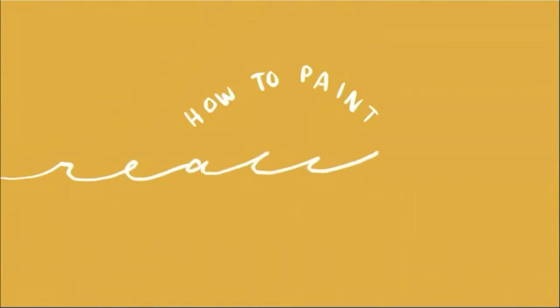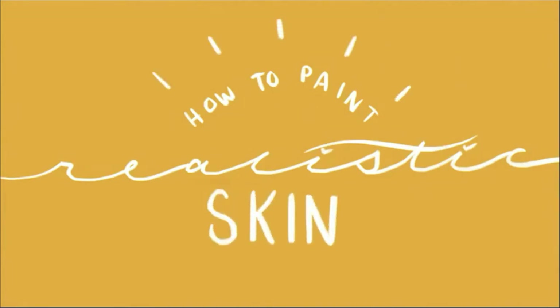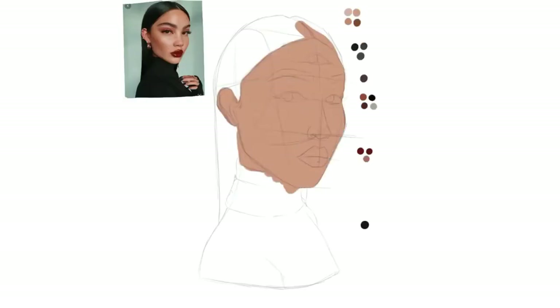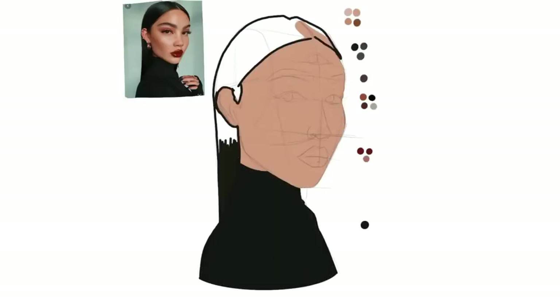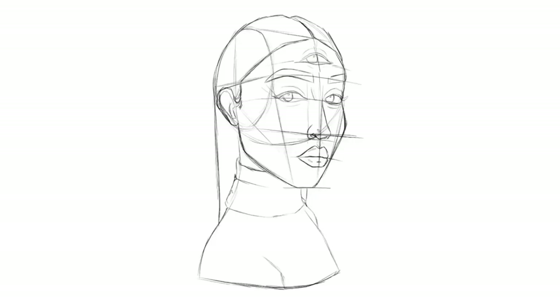Hello, and welcome to my channel. Today I will be demonstrating how to paint realistic skin in Procreate. Now, I want to make it clear that I am not an expert, and I am learning more and more every day, and with every artwork I make. These are just some of the things I have learnt over the past 6 months of using Procreate, and have been trying to implement into my workflow. I hope you enjoy this video.